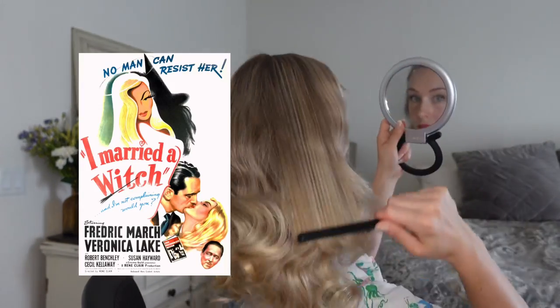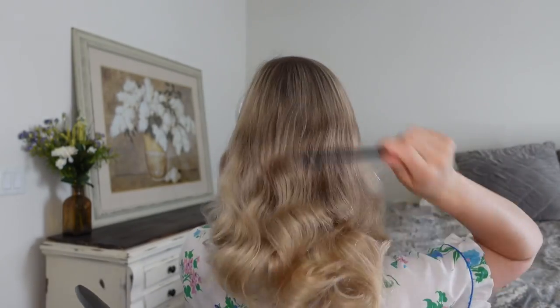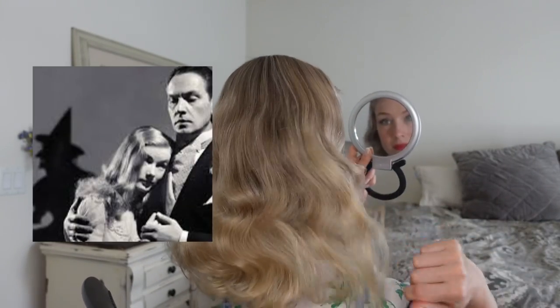While Veronica Lake is most remembered for her roles in film noir, one of my favorite films of hers is called 'I Married a Witch' — a romantic comedy about a witch who accidentally falls under her own spell and falls in love with a human.